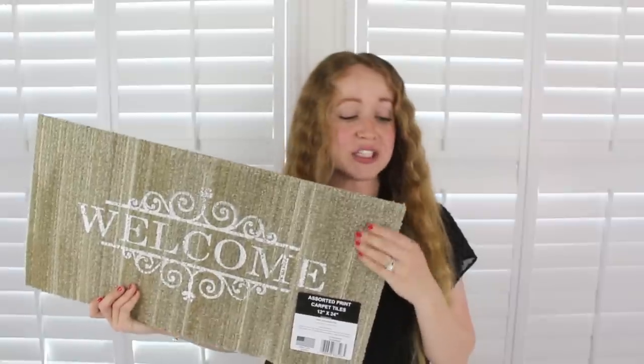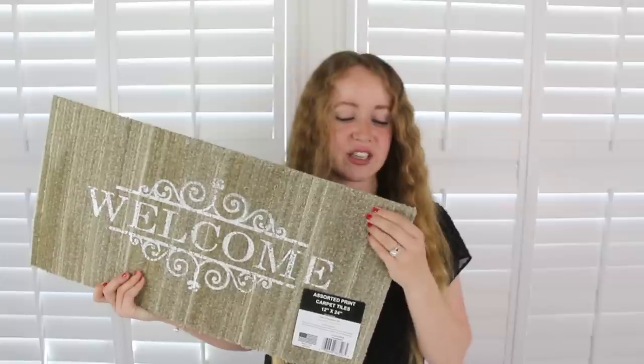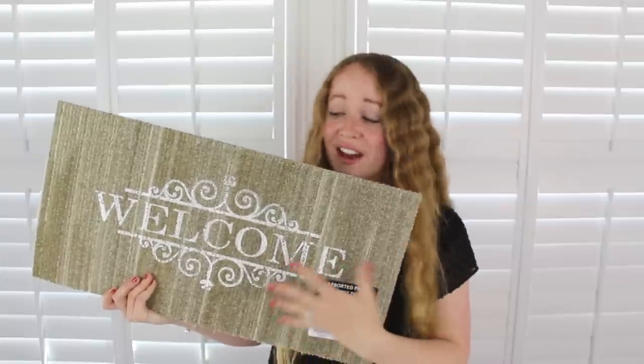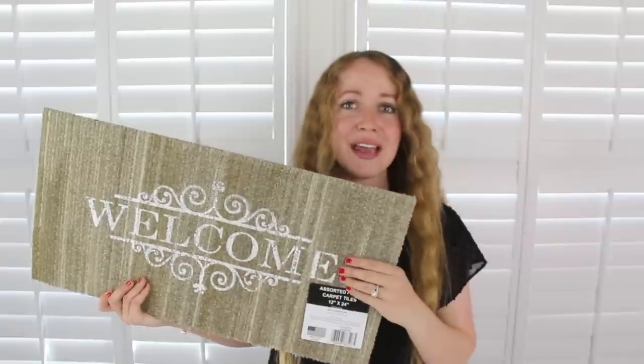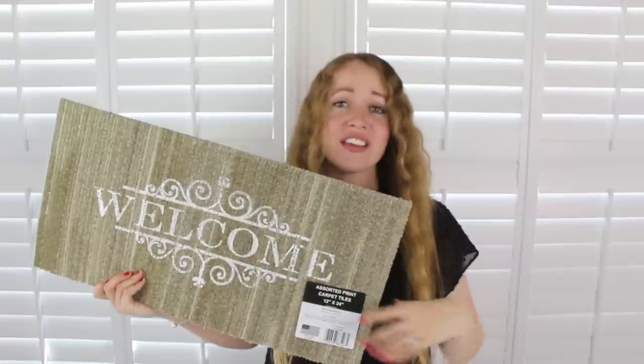I picked up this welcome mat and it's surprisingly really thick. I'm pretty sure my Dollar Tree stores have been selling tiles of this sort of like office carpet for a while now, but they didn't have anything on them and now it looks like they printed something on them and made super cute rugs. I just found this on the shelf just above the floor in the kitchen section.